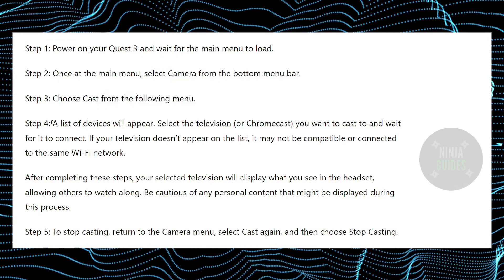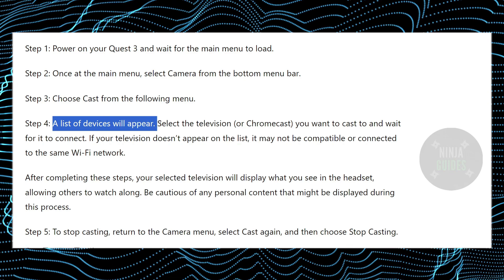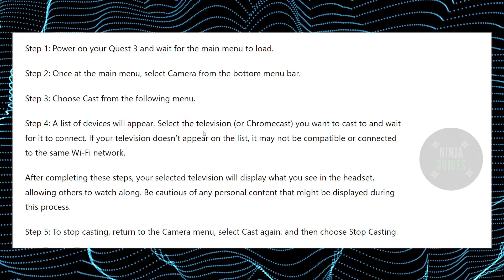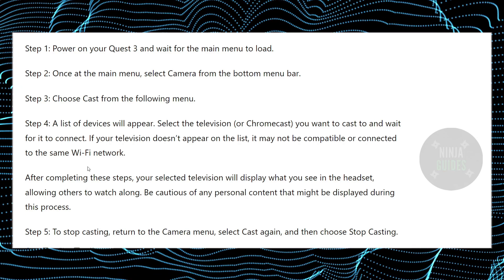From the following menu you will see a list of devices that you can cast to. You just have to select your Samsung TV from that list — whichever one you want to cast to.